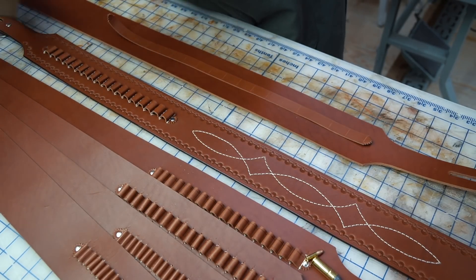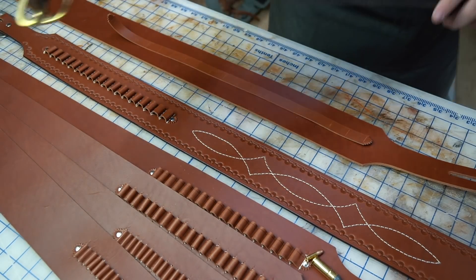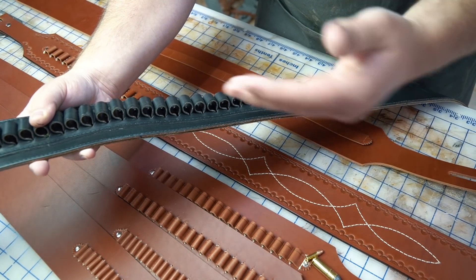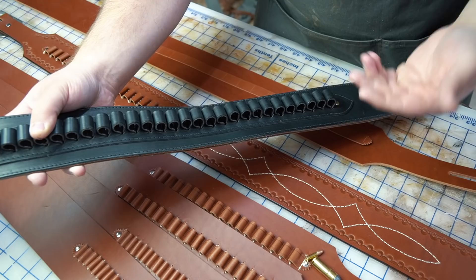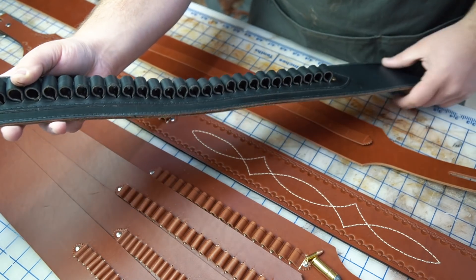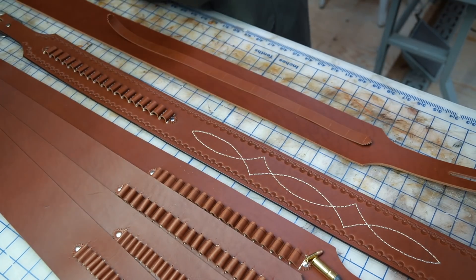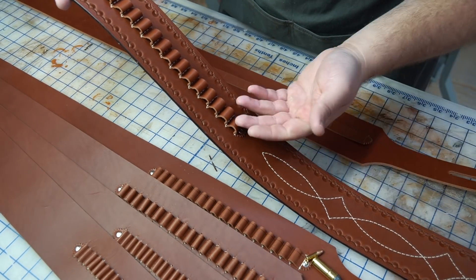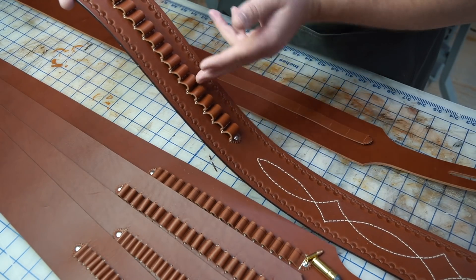There are a few different ways to do gun belt cartridge loops. The weaving method involves punching a series of oblong holes and weaving a three-quarter inch strap through, then wet molding the strap so it holds tight. That's not the one we're doing today. This is the stitching method, where you basically just lay the strap on top of the gun belt and stitch it through.